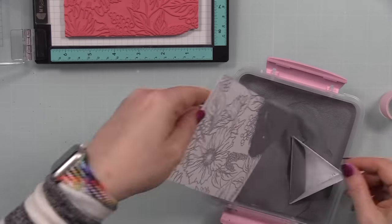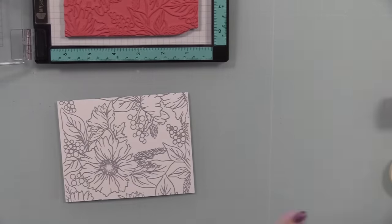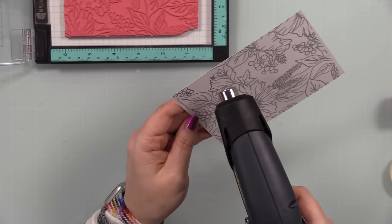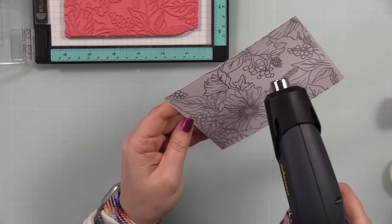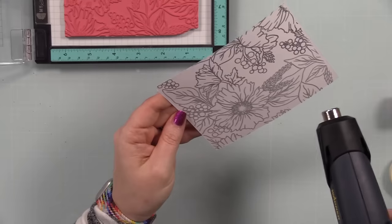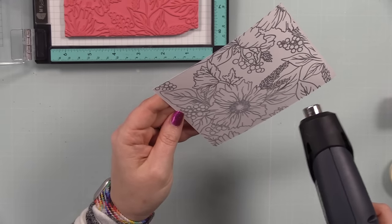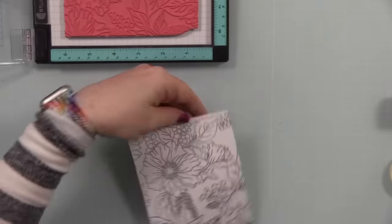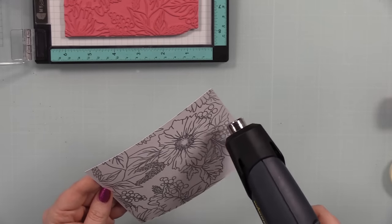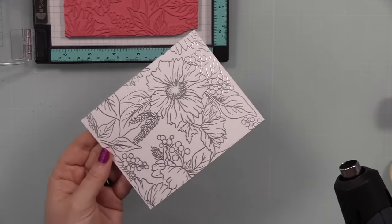I covered the stamped image with Simon's silver embossing powder, tapping off the excess, then melted it with my heat tool. Heat embossing is never going to get old to me, especially with metallics — there's just something about when it melts and turns shiny and metallic that is unbelievably satisfying; it's like magic. I worked my way around to heat emboss the entire image, tilting it back and forth into the light to make sure everything is shiny, smooth, and melted. If there are any dull or grainy areas, you just blast those with the heat tool.